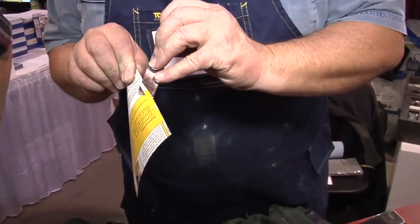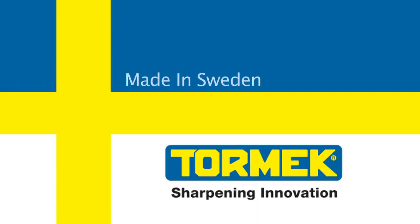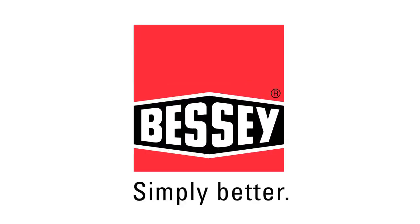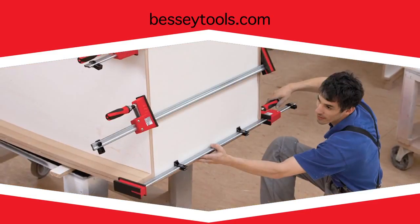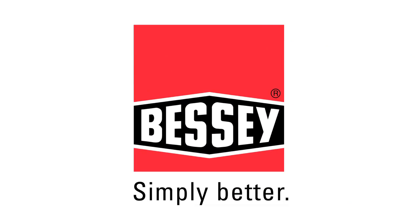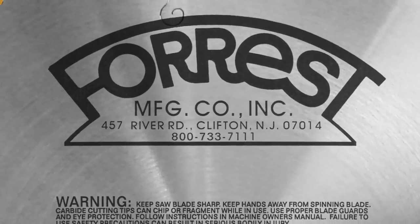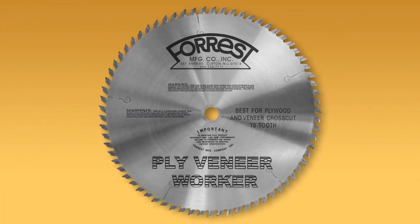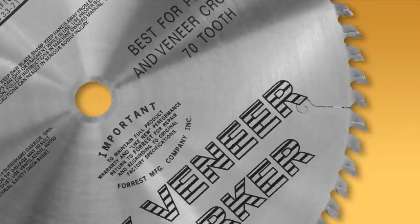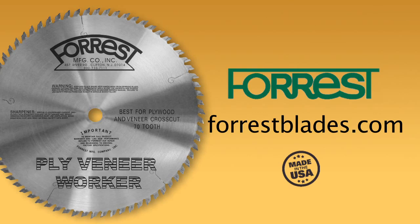Are your tools Tormek sharp? Tormek — consistent, reliable, and razor sharp. Tormek sharpening innovation. Bessey, a leader in clamps since 1936 — if you know clamps, you know Bessey. Simply better. Forrest, manufacturer of the award-winning Woodworker II, presents the PVW Blade, designed specifically for the rip and cross-cutting of plywood and plywood veneers without splintering or chip-outs.